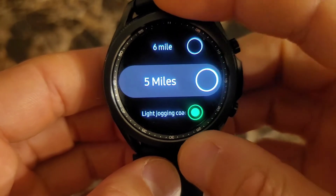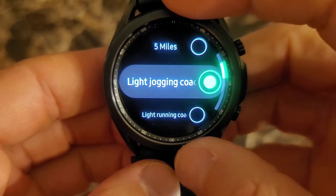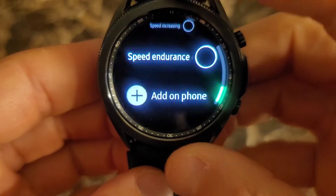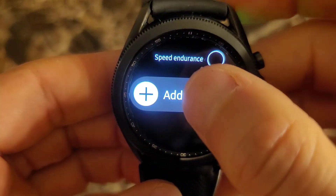Five and six are ones that I set up. The rest of these are all pre-installed. You scroll all the way down and go to add on phone.